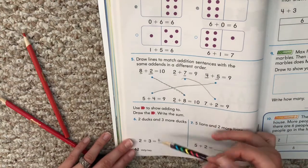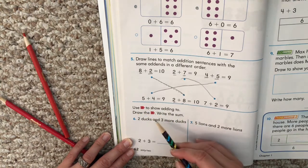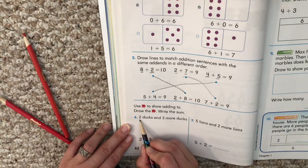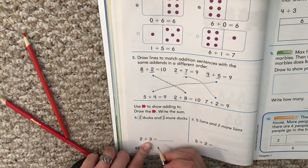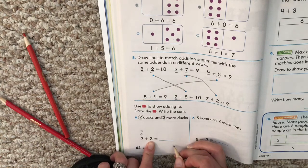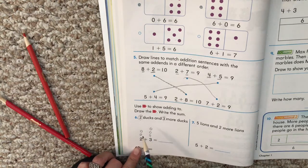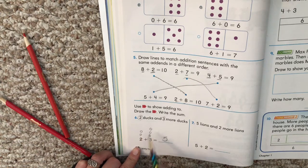Down here it says draw circles to show adding two, draw the circles, and write the sum. Here's our problem. We're going to draw circles: two ducks and three more ducks, two plus three. How many circles for the first number? Two. For the next number? Three. How many do we have all together? Count all of our circles. Hopefully you said five. If you didn't get five, go back and check your circles and recount. Five plus two — pause your video and try this one. Draw your circles and answer it.